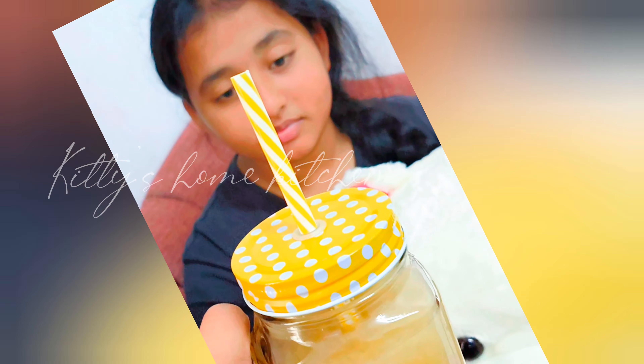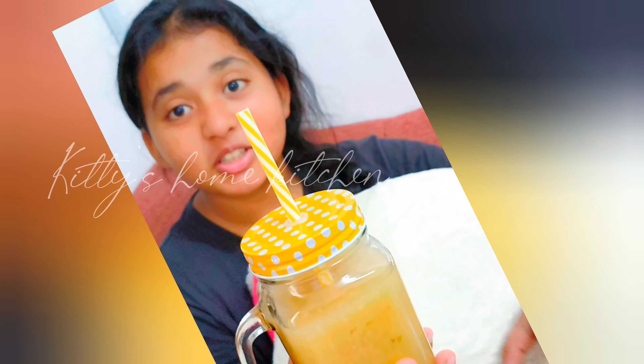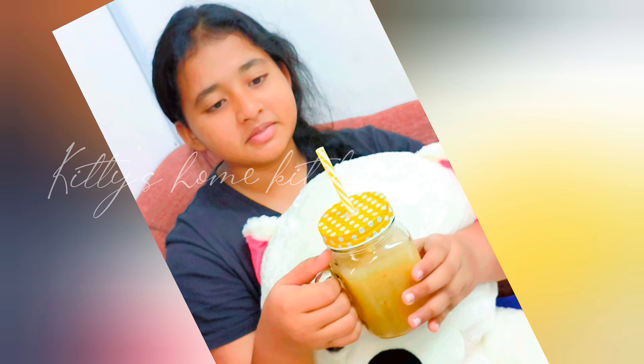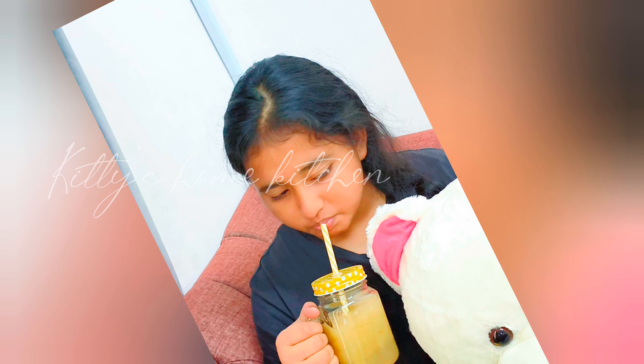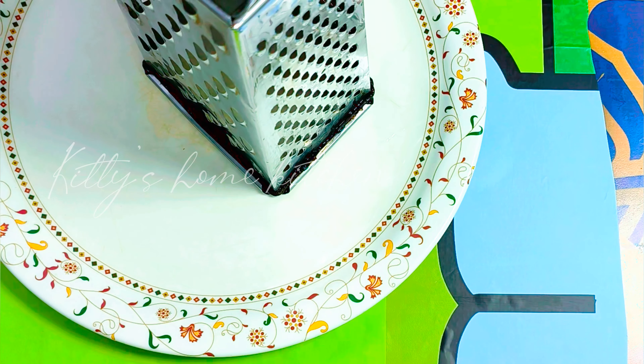Hi guys, good morning, welcome to Kitty's vlog. This is a very simple recipe. Let's see. We have a grater and apple.